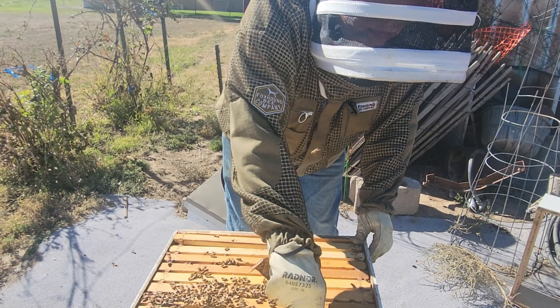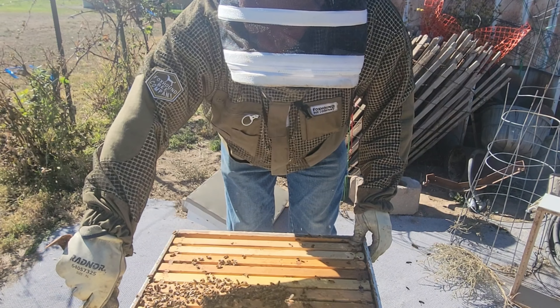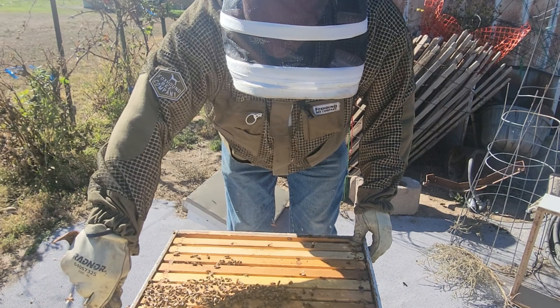We've had a couple of freezes the past couple of nights, so we're pretty much probably going to get ready to go into winter. Let's get set up for the next thing, getting all these feeders ready. Robbing is definitely an issue — it's obvious, bees just start moving in when you open a hive. So what I'm going to do is go through and remove all these inner covers.